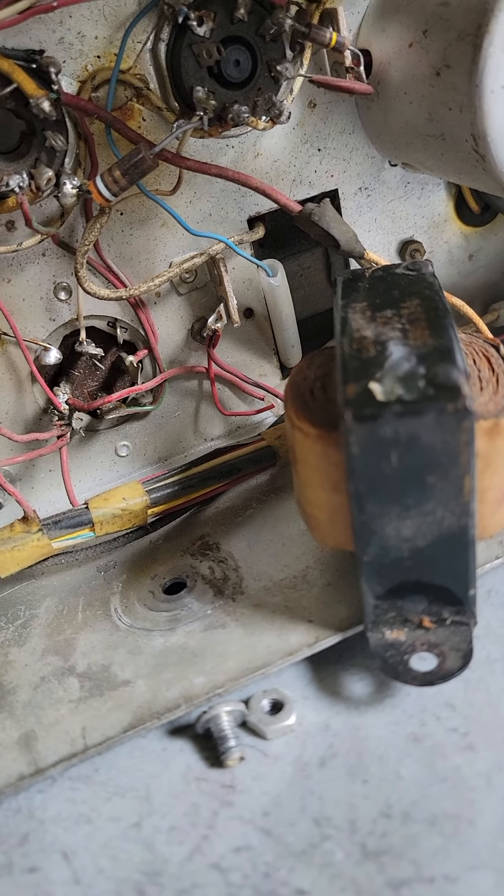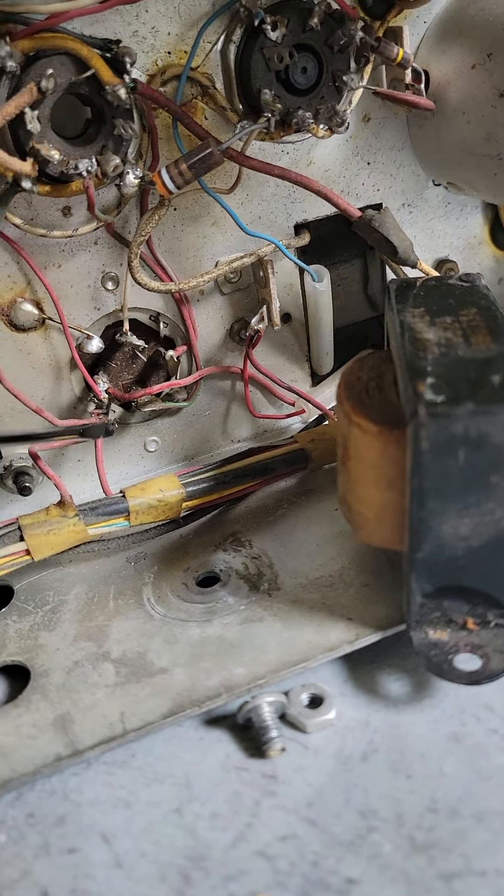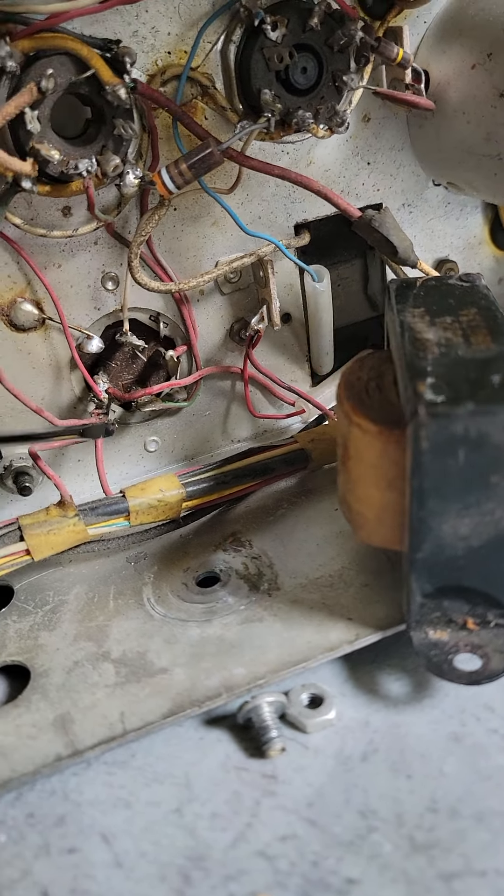I did see that on the schematic, so that checks out. But the wiring of this to pin four of the 6V6 — I don't think that's correct. Something does not seem right.